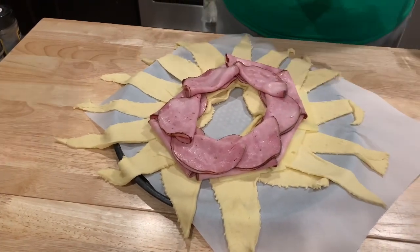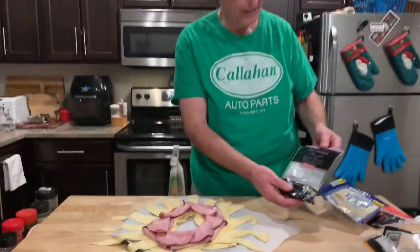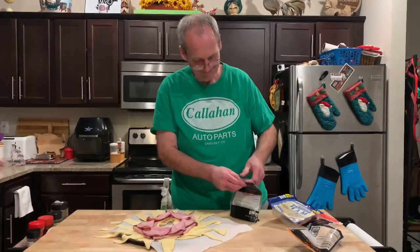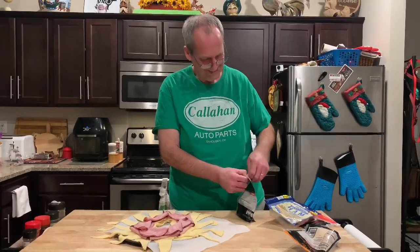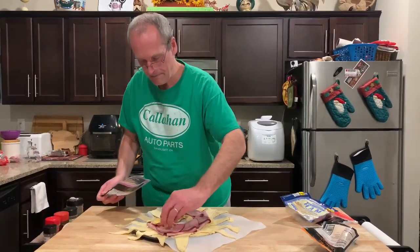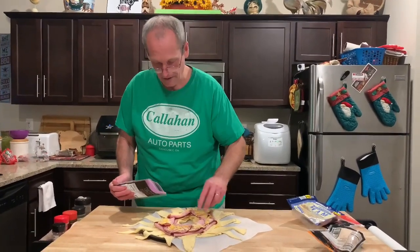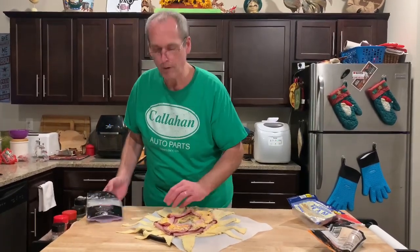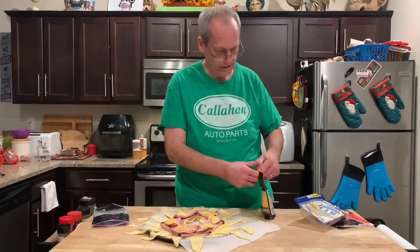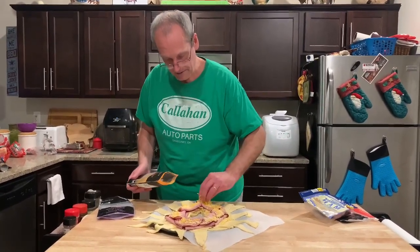There we go — that's our ham. Now I want a little cheese on top. I've got what's left — a very little bit of Colby Jack shredded, so I'm going to use it. There we go — just a little bit of Colby Jack on top of the ham. I'm spreading it out thin because I don't have very much. I also have a little bit of mild cheddar left, so I'm going to add that as well. The oven is preheated at 375.